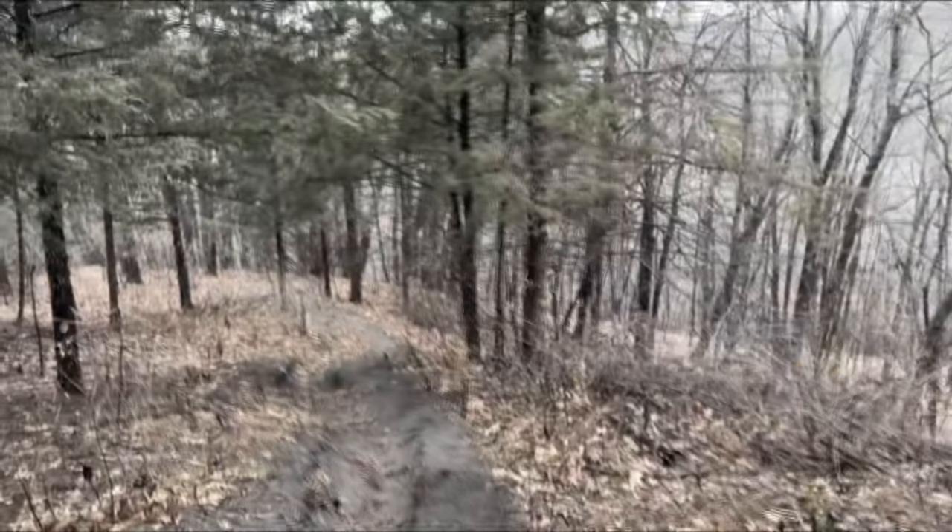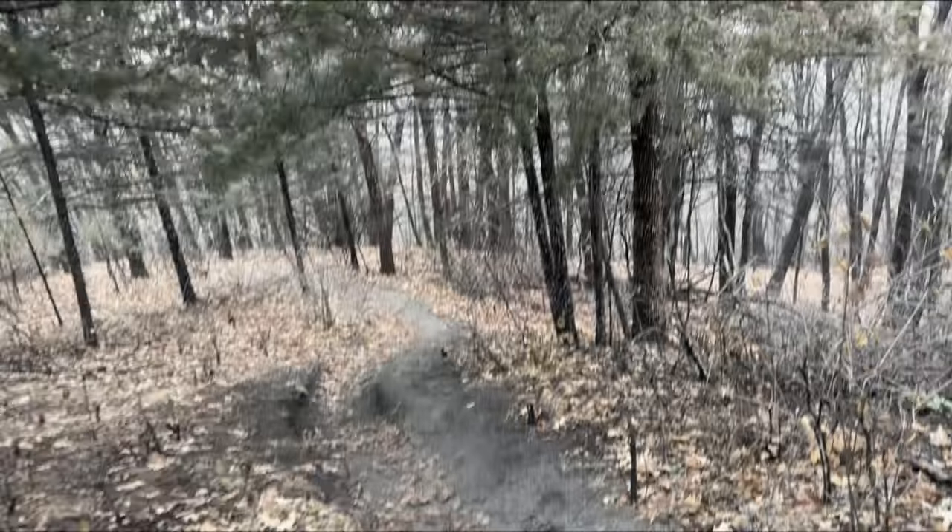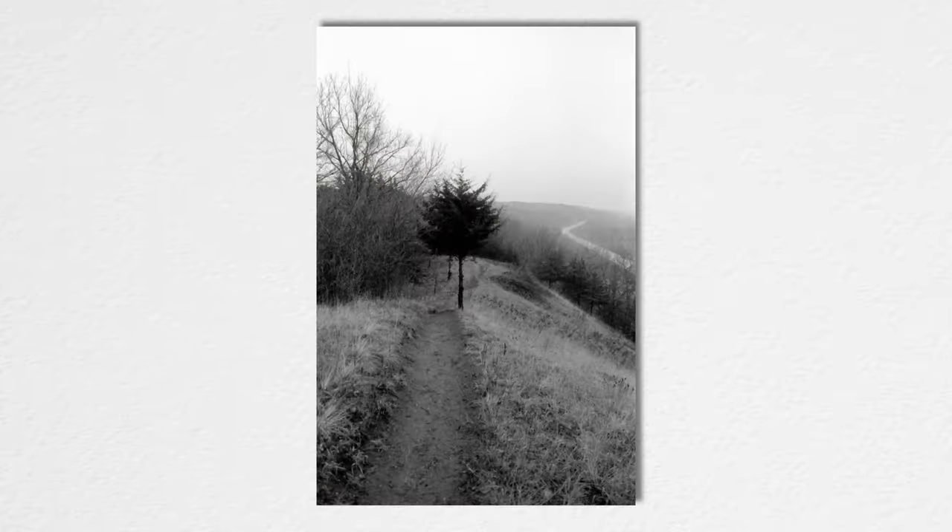I brought this out yesterday to shoot. I was doing a little bit of a hike in the woods, but it was just too dark and honestly there wasn't anything really good to shoot. It was just trees.